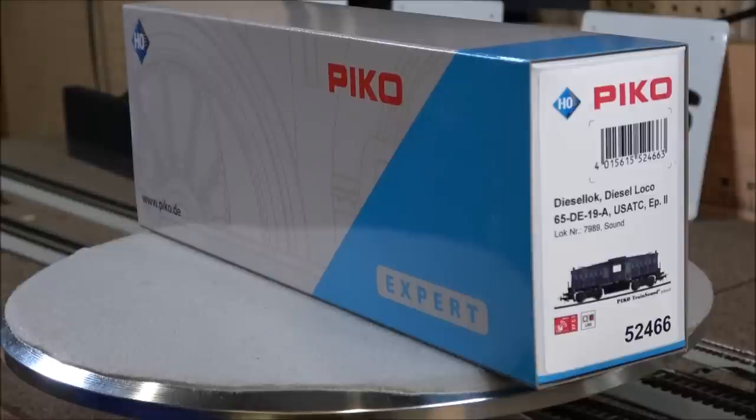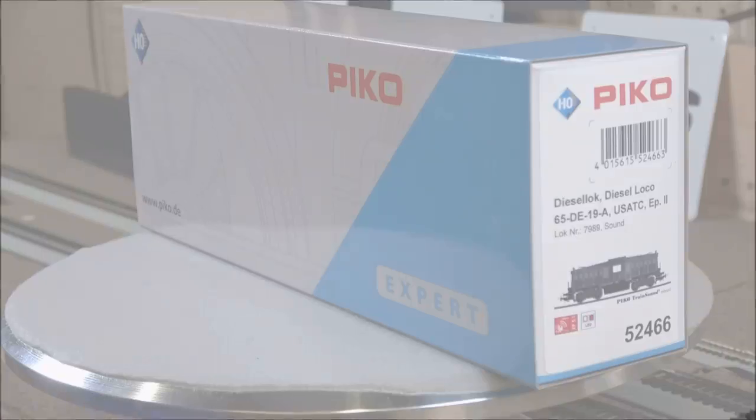The MSRP for the DCC ready version is $279.99, but you can get discounts from your brick-and-mortar hobby shops and online retailers. The same goes for the sound version, which has an MSRP of $379.99. This is Pico's first American locomotive, from what I understand, so we're going to unbox this from scratch and see what you get.